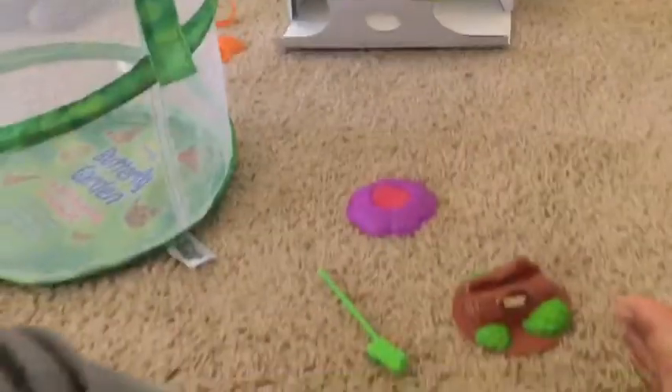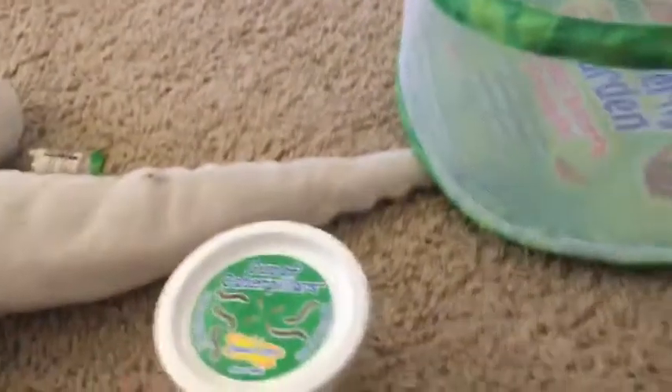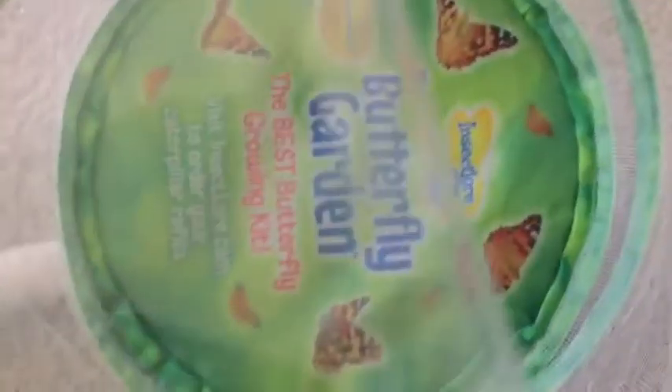So once they grow, I'm going to be making some videos on it. But for now, this is just a review of the butterfly garden set. If you want to get this on Amazon, it's available on Amazon. And these are the texters — see? Look at those butterflies, they're so cute.